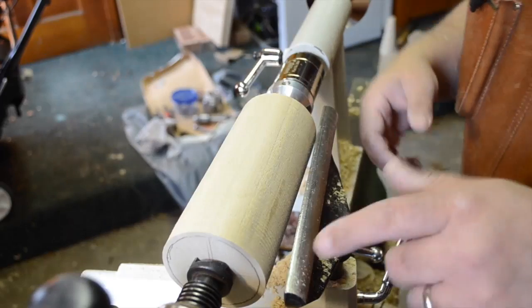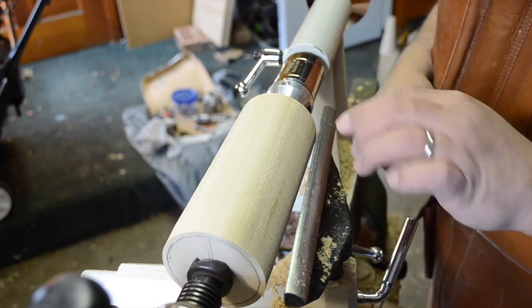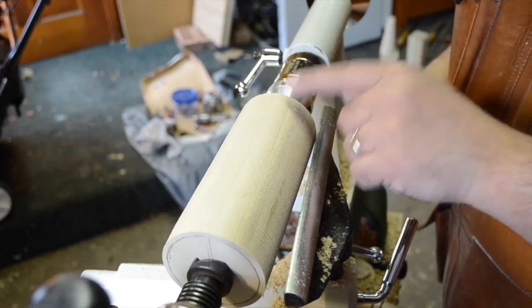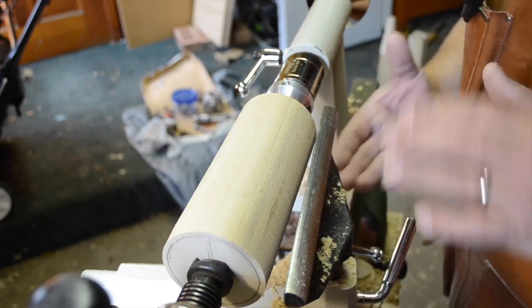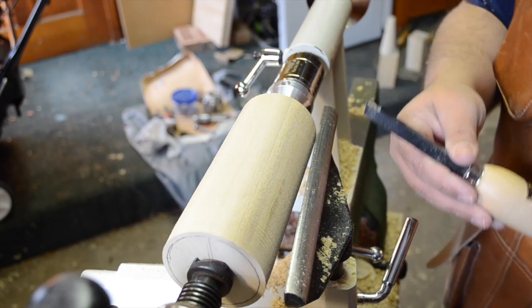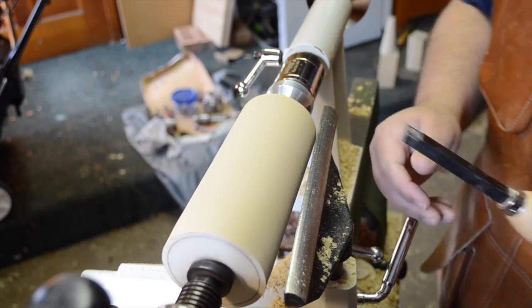To help me start tapering, I've actually slightly angled the tool rest. The goal is to start chipping away since I need to hog away a lot of material at this end — the one-inch diameter end. As I remove material, I'll keep moving the tool rest forward, and that will help me out. I'm going to switch to my easy tool rougher here and just start hogging away.